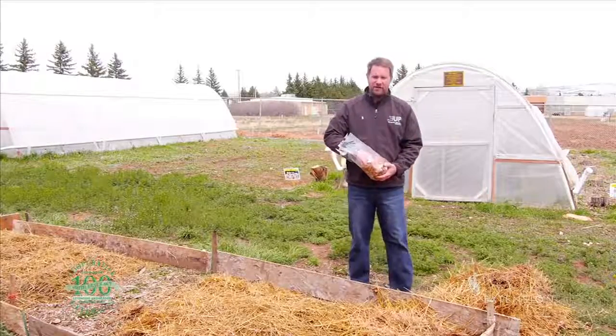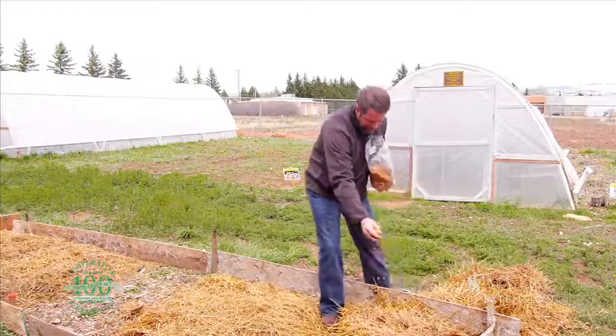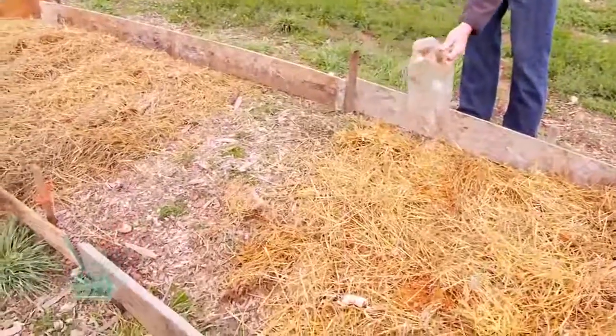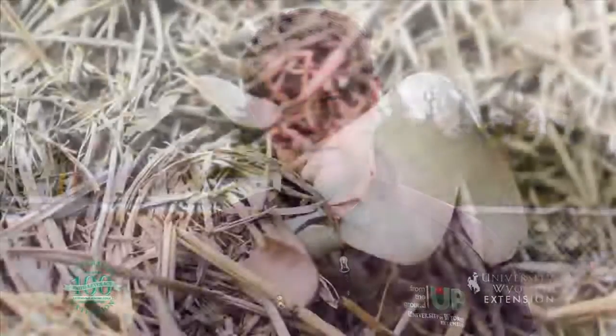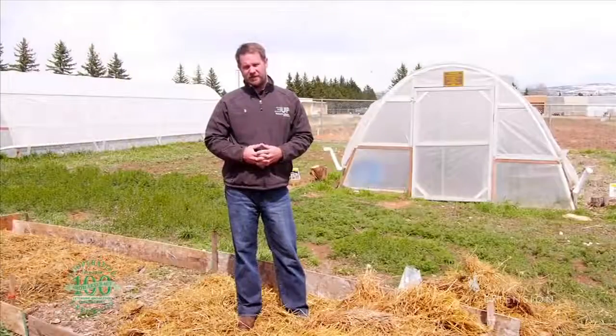Then you take your inoculum and spread it around that bark mulch or straw. Lastly, we cover the inoculum with another two or three inches of straw or bark mulch, depending on the material you're using. We turn the sprinklers on, water it really well, and we can expect mushrooms to start producing within the next couple of months after the inoculation. This is Chris Hilgert with the University of Wyoming Extension, and you're watching From the Ground Up.